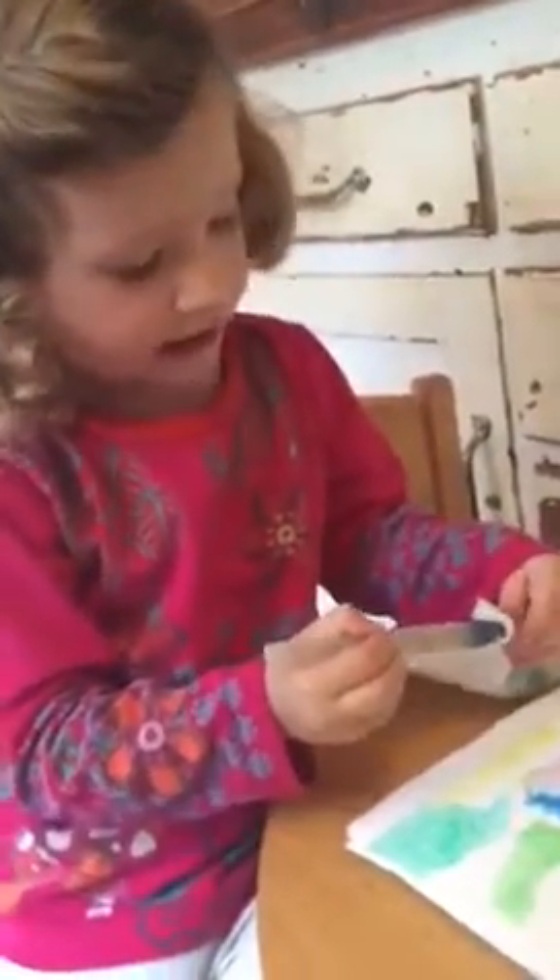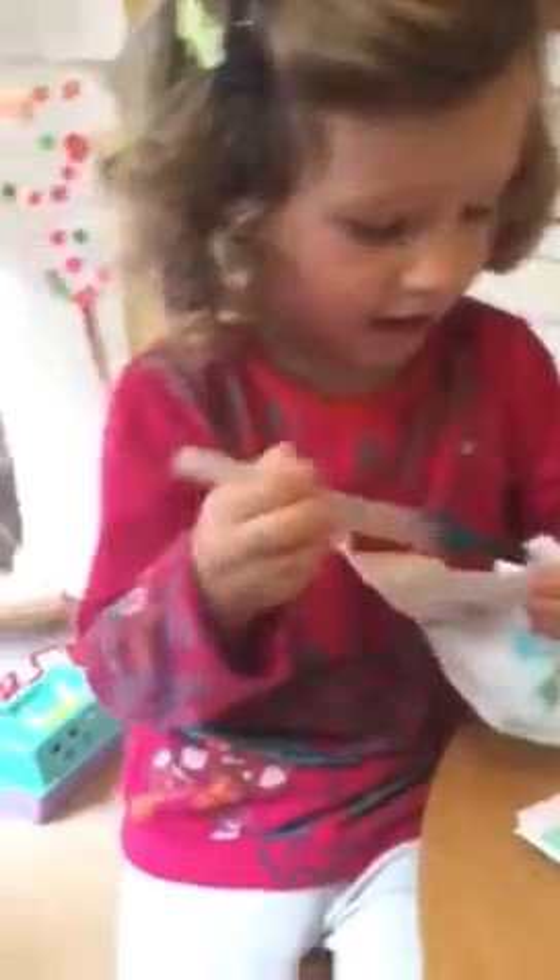But if your brush gets too painty, you can just wipe it on a napkin and curve it. And when you wipe it on a napkin, it makes a beautiful picture on a napkin. So you kind of get two paintings in one. Yeah.